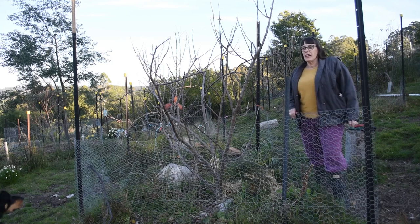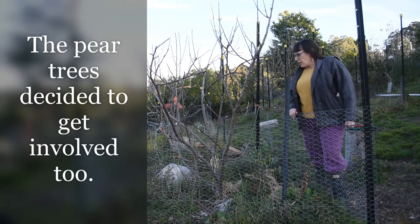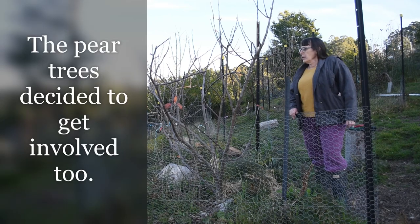Hi, Kirstie Young here. Today we're going to start pruning the apple trees. This one's fairly simple, not much to do on it. I'll start with this one.